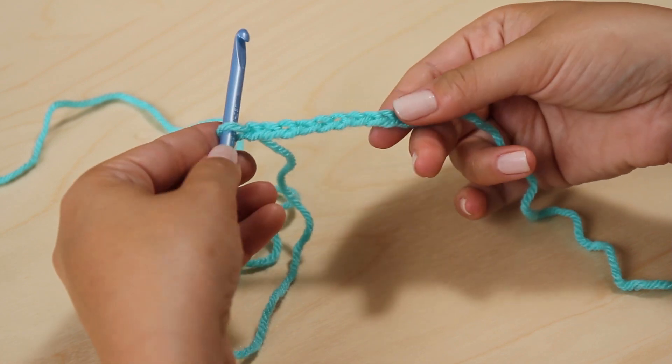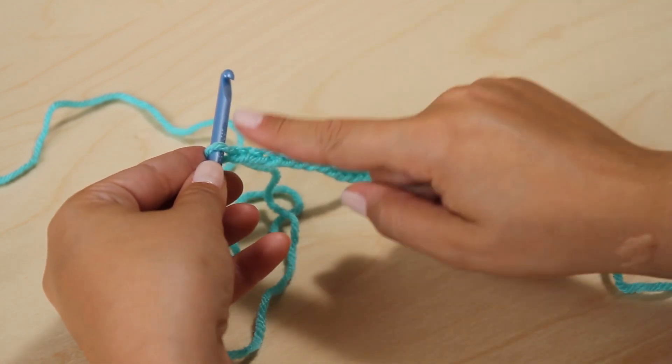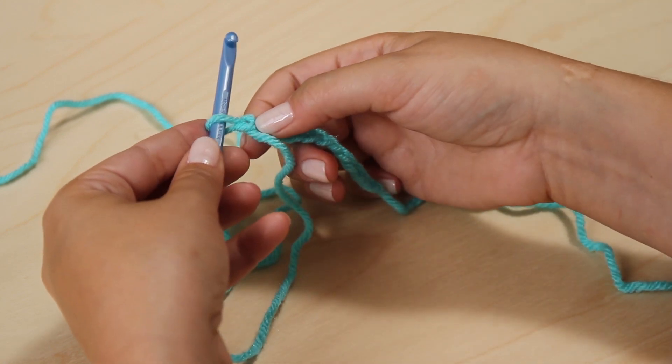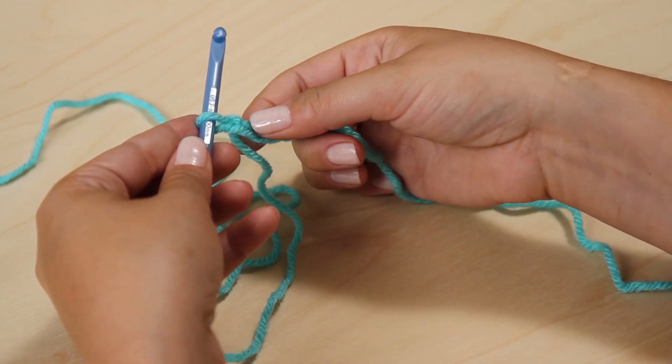To count your chain stitches, we're going to be counting the V's. The first loop that's on your hook does not count as your first stitch. I have 12 chain stitches here.